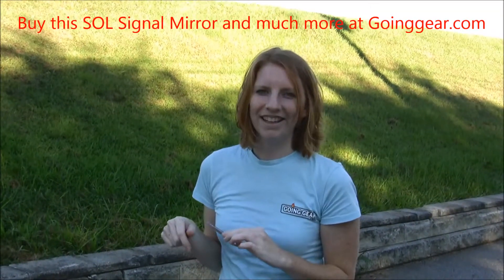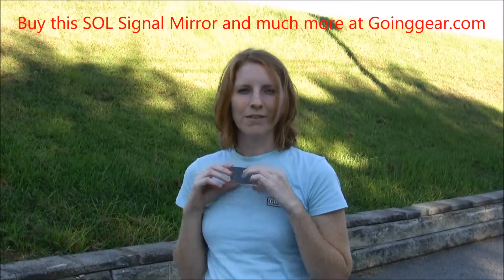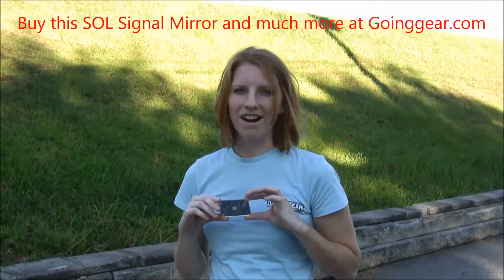So I'm going to go off for a second and show you the light so you can see it. I'm Jenny with goinggear.com and you can find this along with other great products at goinggear.com.